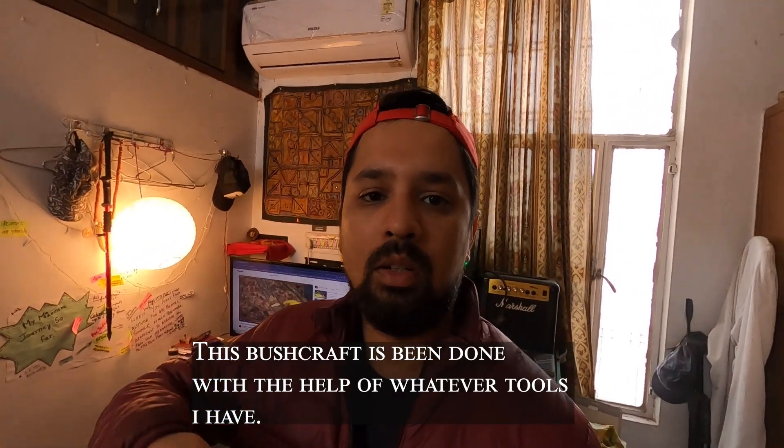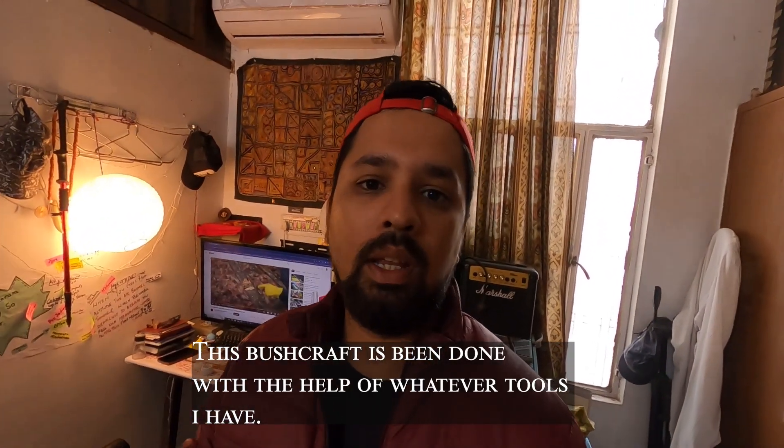Hey guys, this is Aditya and you are watching Adity897. In this video, I am going to put a belt in Naga Dao — I am going to make it this way.